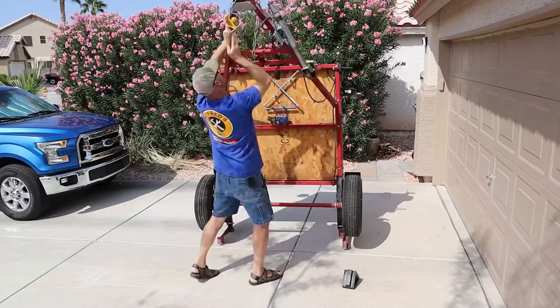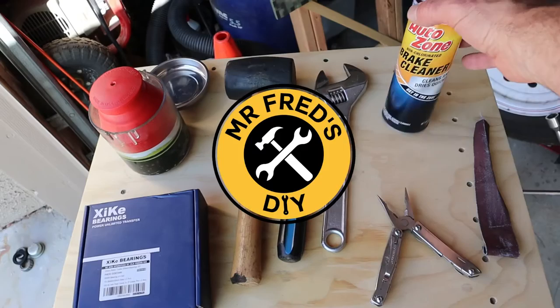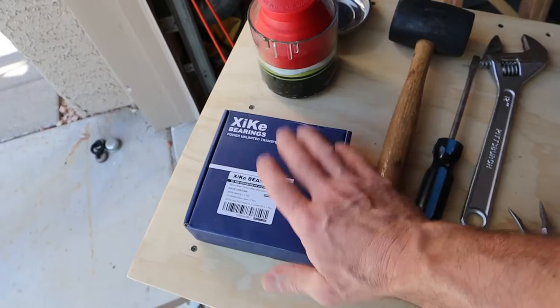To start our project, these are the tools we're going to be using. I've got my rubber mallet, screwdriver, and a 12-inch crescent wrench. I've also got some brake cleaner and some emery cloth. I've got some pliers — I like to use my Leatherman. I've got my bearing packer and of course these are the new bearings. We'll talk a little bit more about these later in the video.